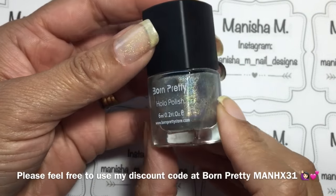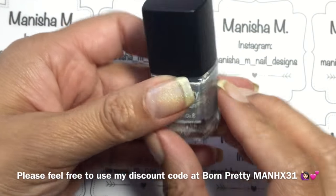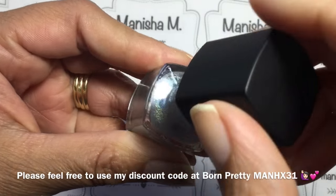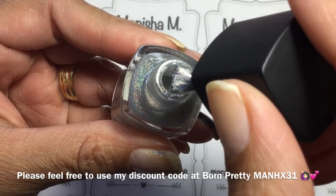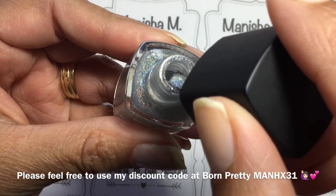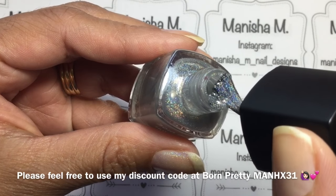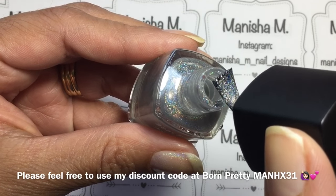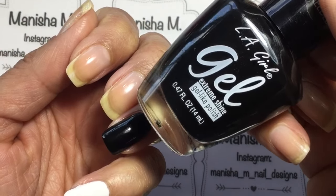Hi there everybody, welcome to my channel. Today I'm going to be reviewing a holo nail polish that was sent to me by Alice from the Born Pretty Store. I've got a discount code listed down below — if you're interested in purchasing anything at full price, you'll get 10% off using the discount code. This holo is really pretty and it comes in a 6ml bottle; the product code is 639.